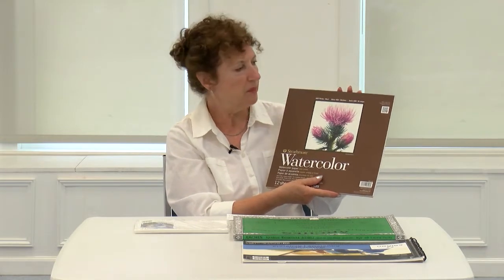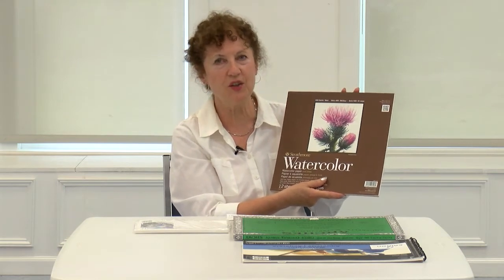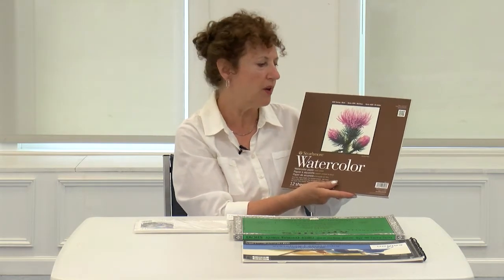They do have a 300 series which is not as good. If you have to get the 300 series you can pick that up too, but 400 is better. You will find Strathmore very commonly in local art supply stores — that's a good one to get.